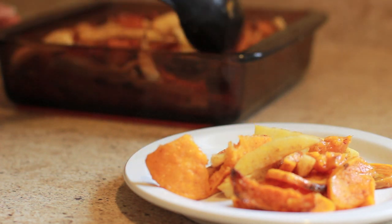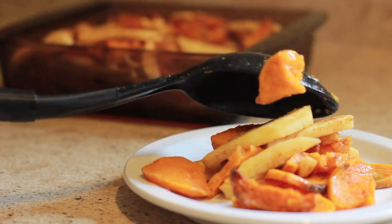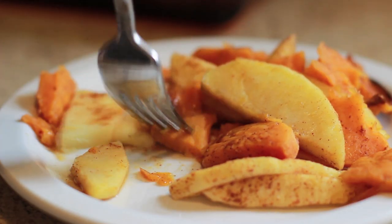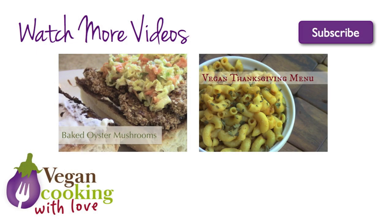After 40 minutes, you're gonna have an amazing dish that you're going to want to eat as your main dish or dessert. This really is full of all kinds of deliciousness. If you try it, let me know how it turns out in the comments.